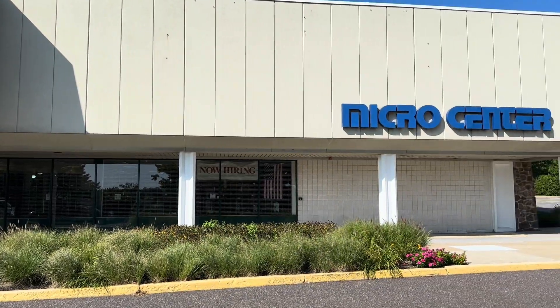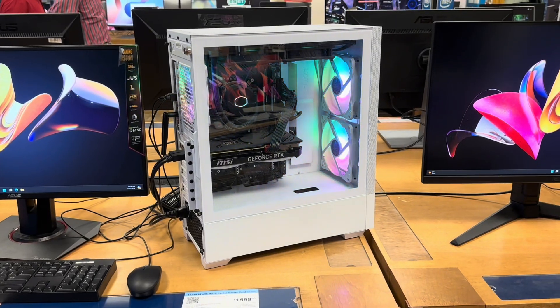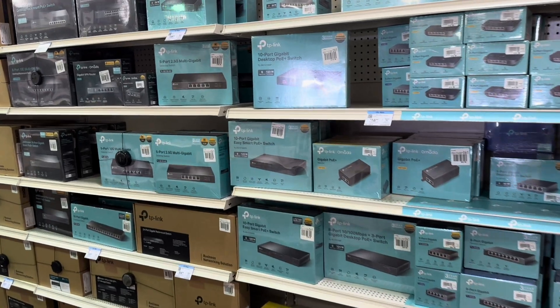Hey everybody! Paul here with PTZOptics and I am at Micro Center. We are going to build an affordable two-camera live streaming system for a house of worship. Let's check it out.